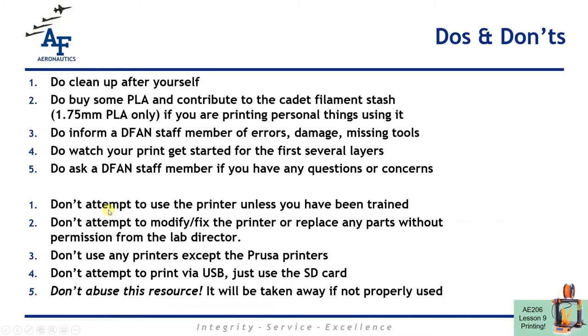Brief do's and don'ts: clean up after yourself obviously. Buy some PLA and contribute it if you're using unmarked PLA. Please let us know if you're not sure about anything — I'll come look over your shoulder and make sure your print job isn't going to be in trouble. Let us know if you see anything missing or damaged. Don't just walk away from your print job — watch it get started for the first several layers. It's best to do a print job if you're going to be around the area and can check on it every hour or between classes. 3D printing is not a fire-and-forget process.